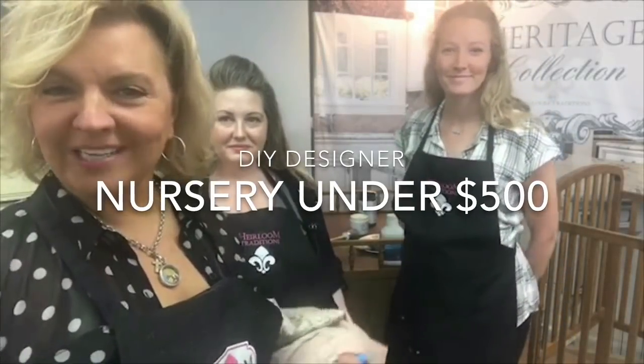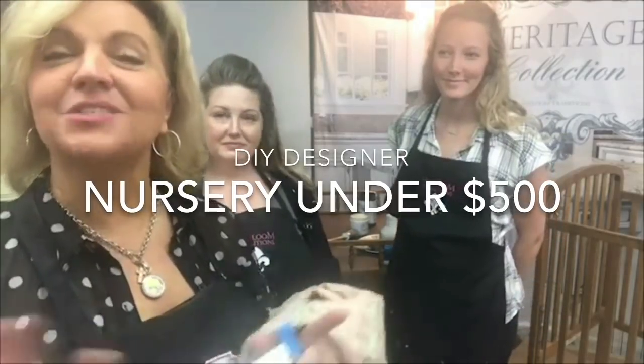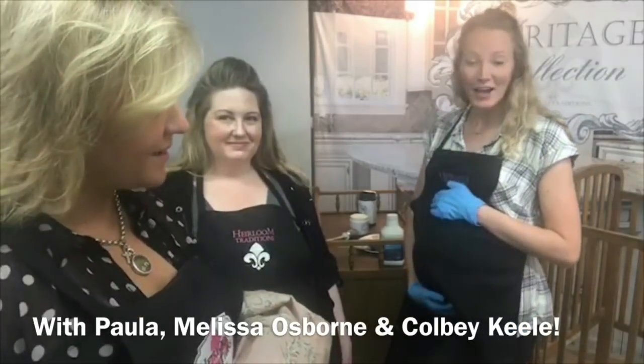Hey, good afternoon and thank you for joining us here on our live. We're so excited to start off with our baby transformation. We're converting over some furniture that we found on Facebook Marketplace. We got a couple pieces — a changing table, a bed, and another accent piece. We're joined here by Colby Keel, who is far along. Her due date is October 27th.